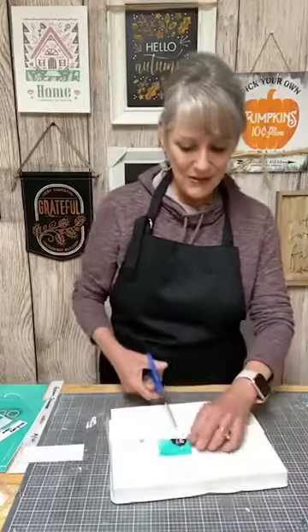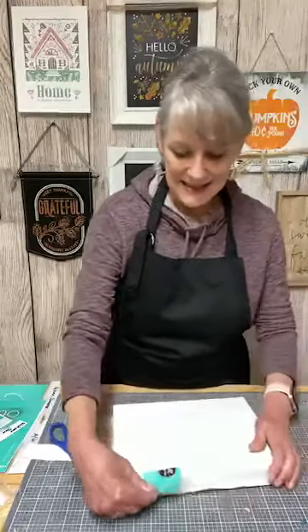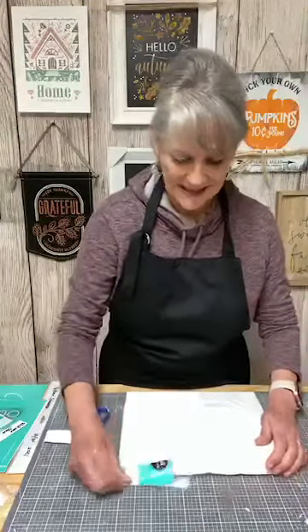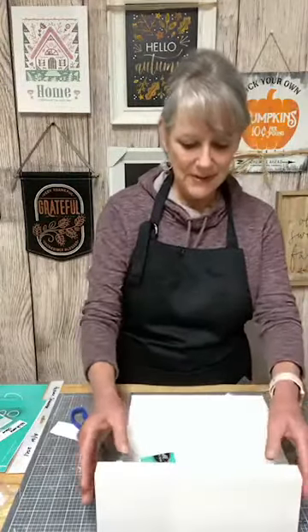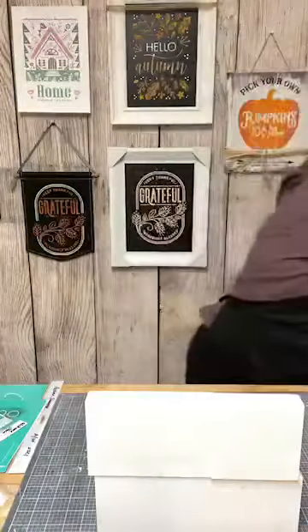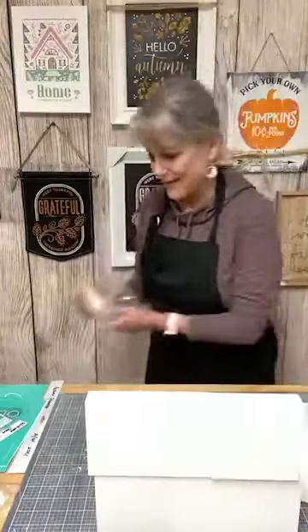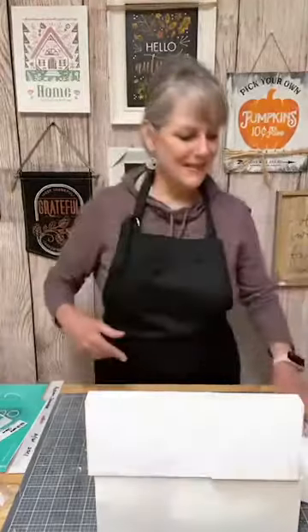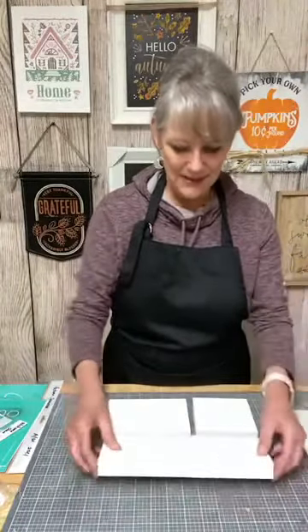We're going to use our block set today. I'll show you — let me get the wrapper off of it. It's three blocks like this, and you can stack them all together like that. Hi Elsie, thanks for watching today! You can stack them together or you can separate them however you want to do it. I really love working with these — they're a lot of fun.